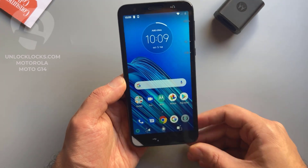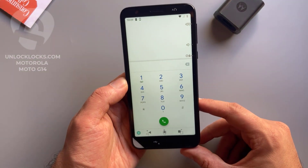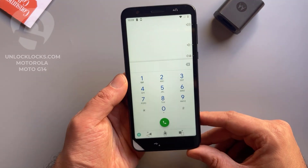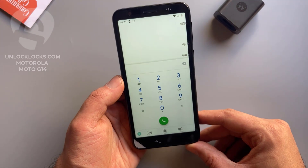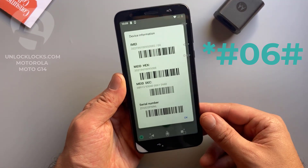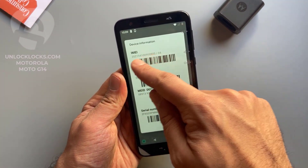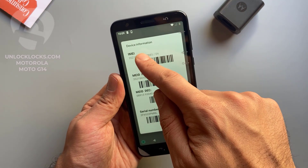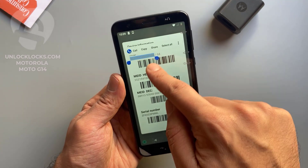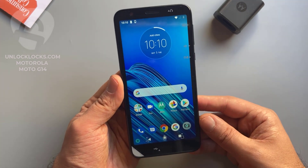So now let's go to the dialer to get the most important information about the phone, which is the IMEI number. This IMEI number is required to order the unlock code at unlocklux.com. To get the IMEI number we need to dial star hash zero six hash, then the IMEI number will appear on the display. This is the IMEI number — it is 15 digits. So now let's copy this IMEI, just these 15 digits, and now we are ready to order the unlock code of this phone.